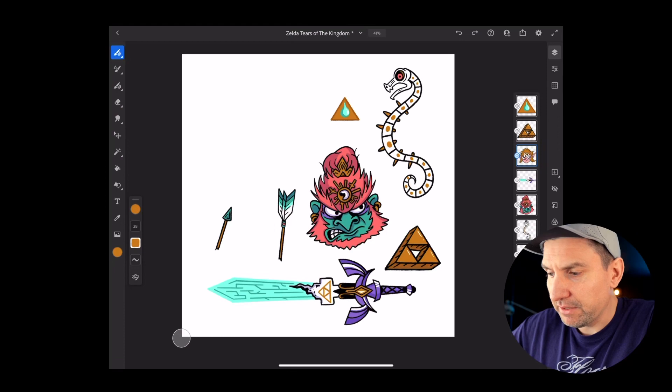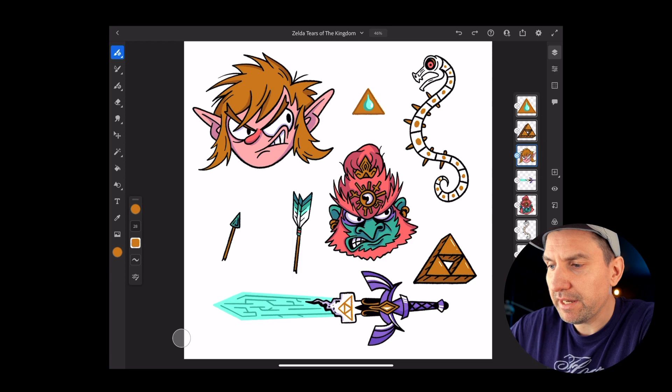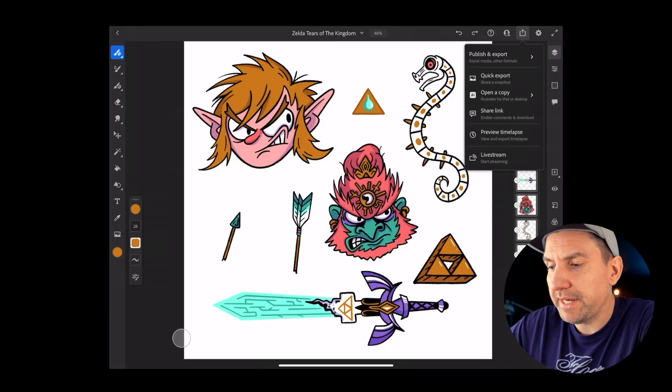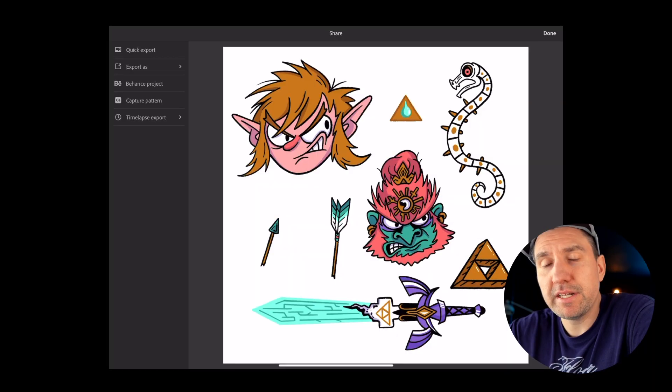For example, Link is on his own layer so I can toggle that on and off. When you have everything ready to go, click on the share/export button at the top - Publish and Export - just like you would for an animation or saving an image. Choose Publish and Export, and then over here on the side you will see Capture Pattern. This is going to open Adobe Capture. If you don't have Adobe Capture, you may have to download it, but it's a free app. It has a lot of amazing features besides just doing this.